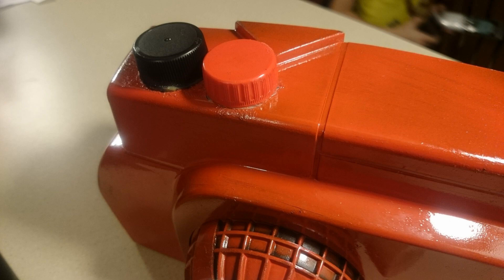These caps were just from Coke bottles. They have red and black, so it's easy to represent the oil and gas on Ash's chainsaw.